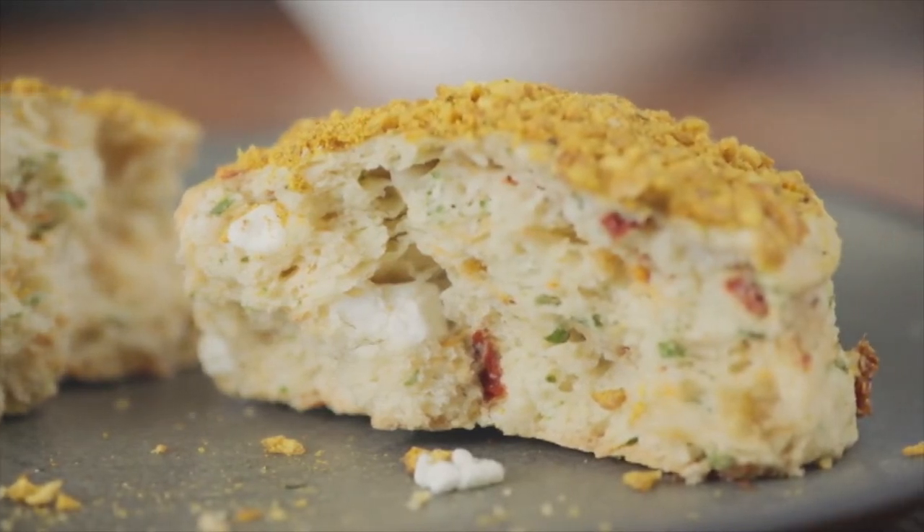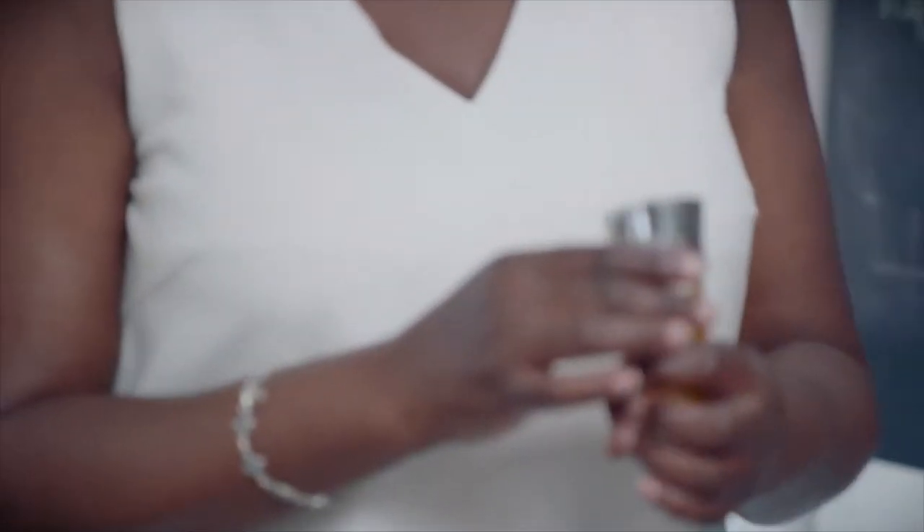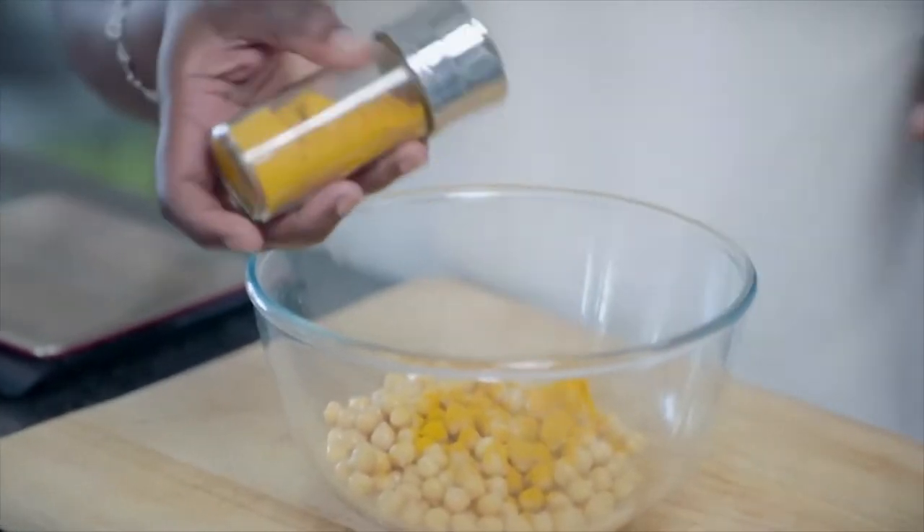OK, so to start, one tin of chickpeas, and then add turmeric. How much do you want in there? Teaspoon. A little sprinkle? Both. You don't need to measure it. And then cumin.